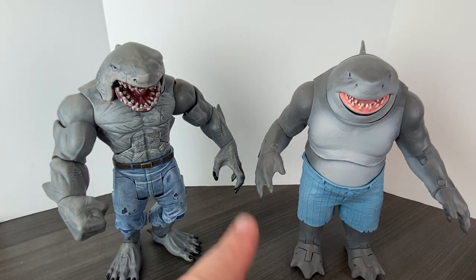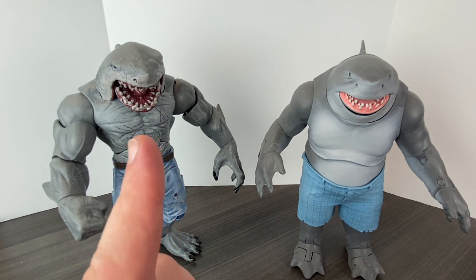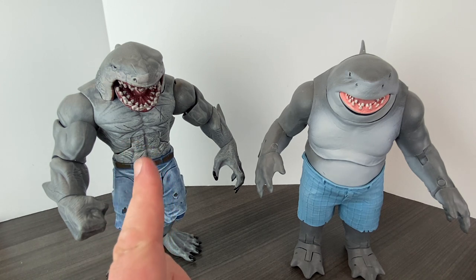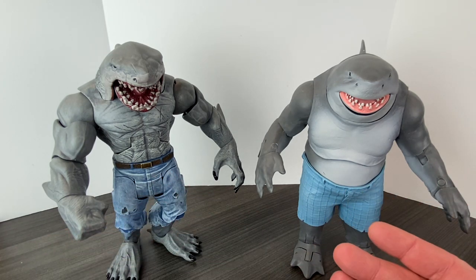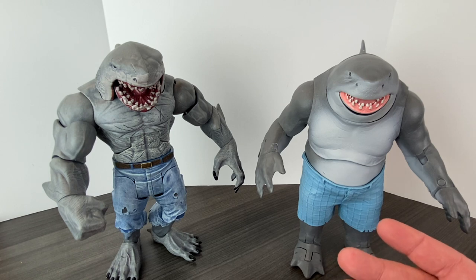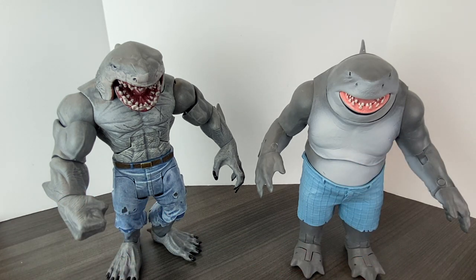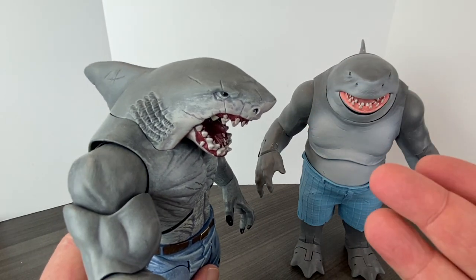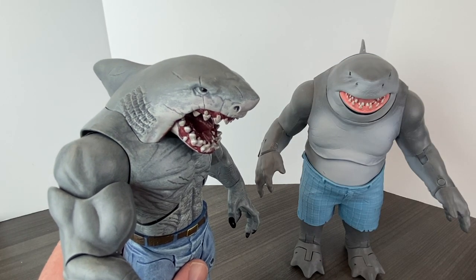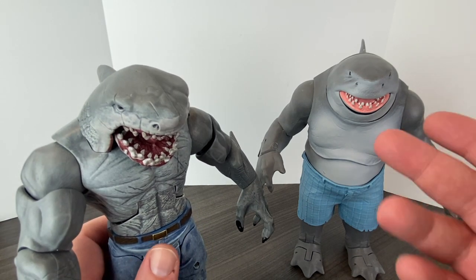Here are the two different versions of King Shark next to each other. This King Shark was a Build-A-Figure when Mattel had the property, based off of the King Shark featured on the show The Flash a few years ago. There's a huge difference here — this new King Shark from Suicide Squad is more of a comedic character, more cartoony. You can just see with the detail alone. This Flash King Shark came with two different heads — a hammer head option and the Great White Shark head. I prefer the Great White Shark head, so it's perfect for comparing these two figures.